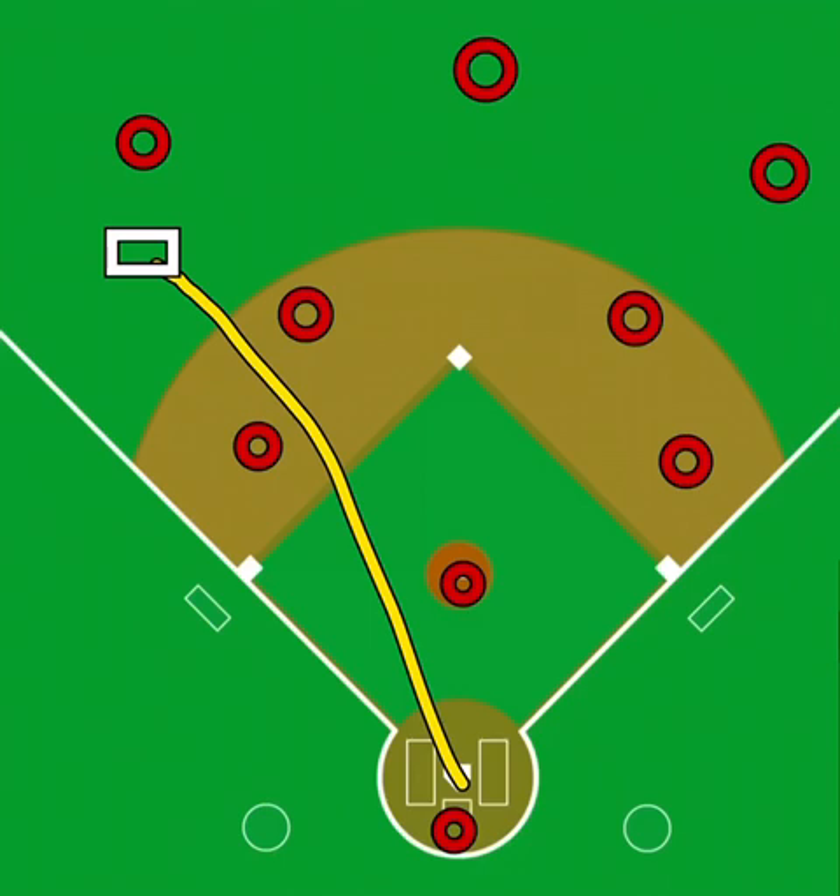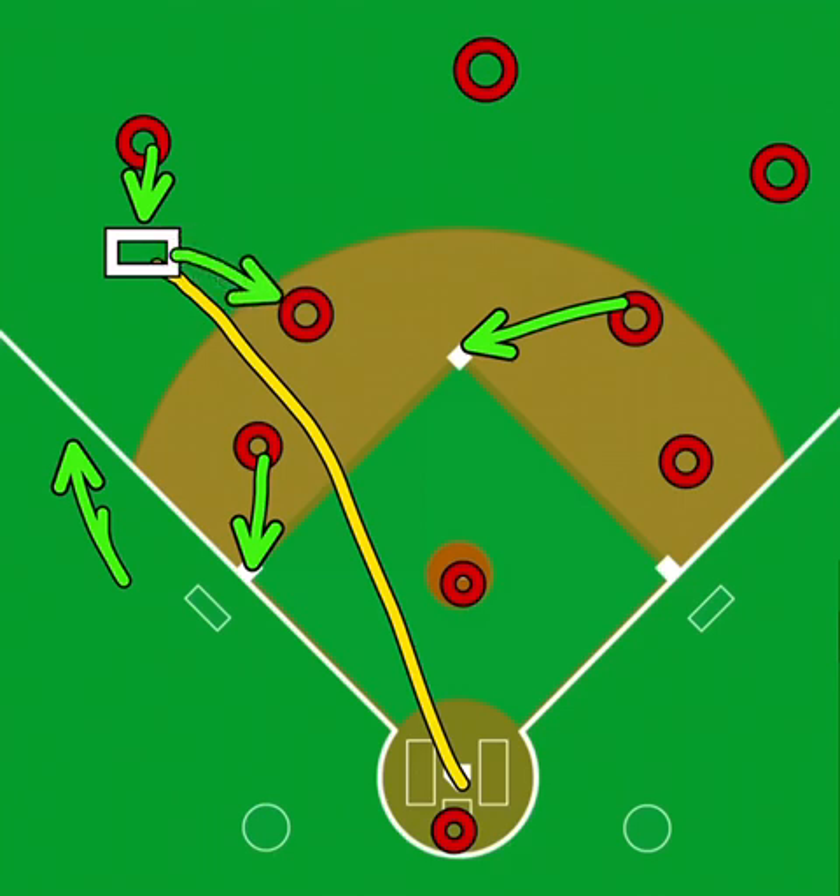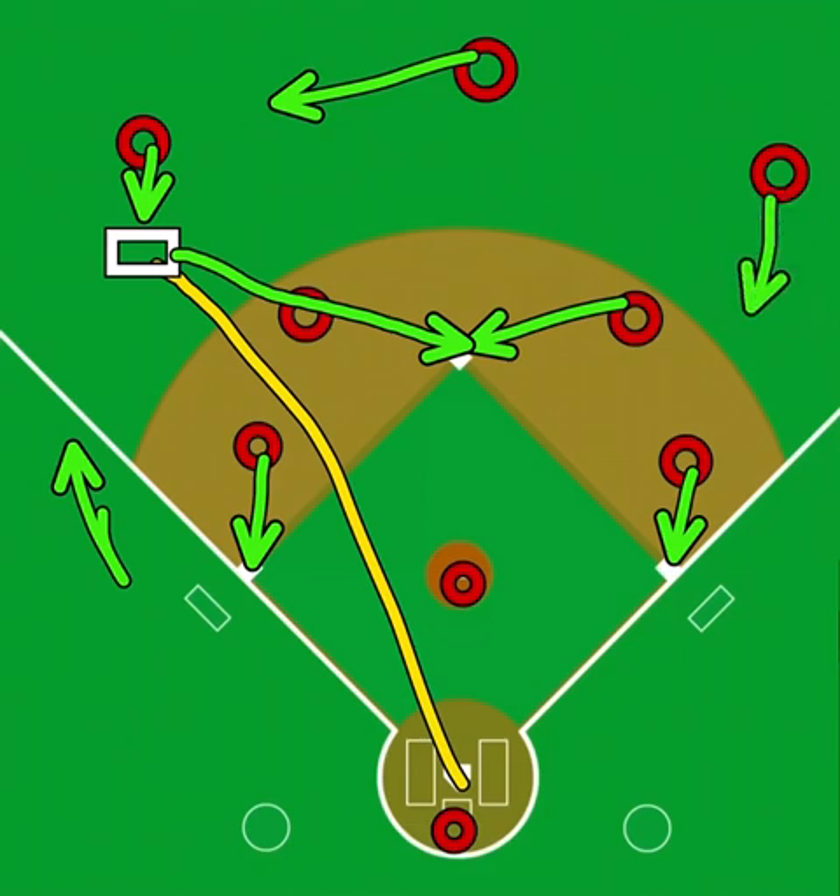So when the ball is hit to these spots, anytime the ball is hit to the left side of the infield, the second baseman is going to be at second base. The third baseman will cover up his base. The shortstop will be the cutoff man, meaning he's trying to make one line — so once the outfielder gets to the ball, we're trying to make one line to second base. First baseman will cover up his base. We'll have the center fielder slide over and then the right fielder will slide over to back up the relay throw to second base.